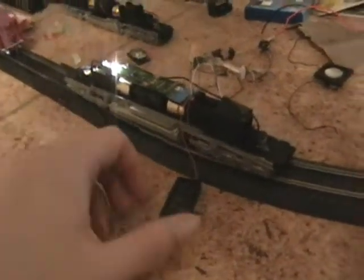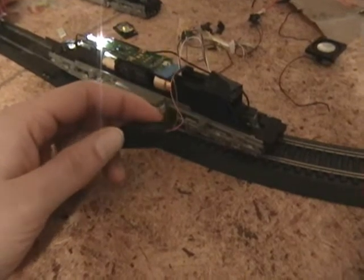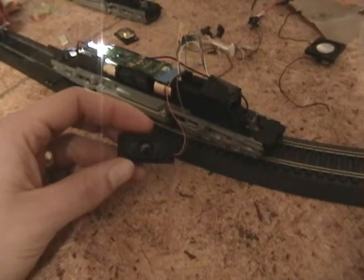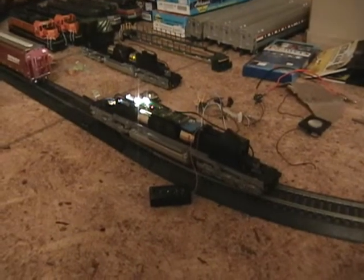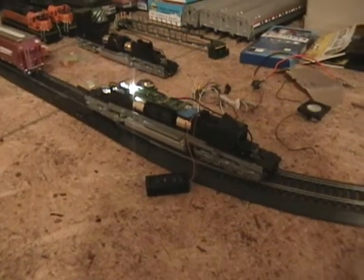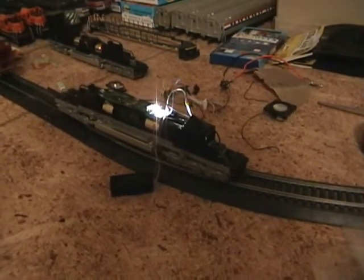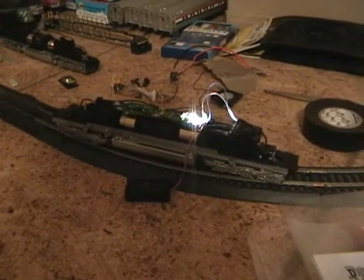Once you get the speaker soldered in the enclosure and fitted in there, you can do a little test. The default sounds on this unit are a generic steam engine — just to give you an idea, I'll play a couple of sounds here. All I'm doing now is just making sure that it works. And we can tell that it works.